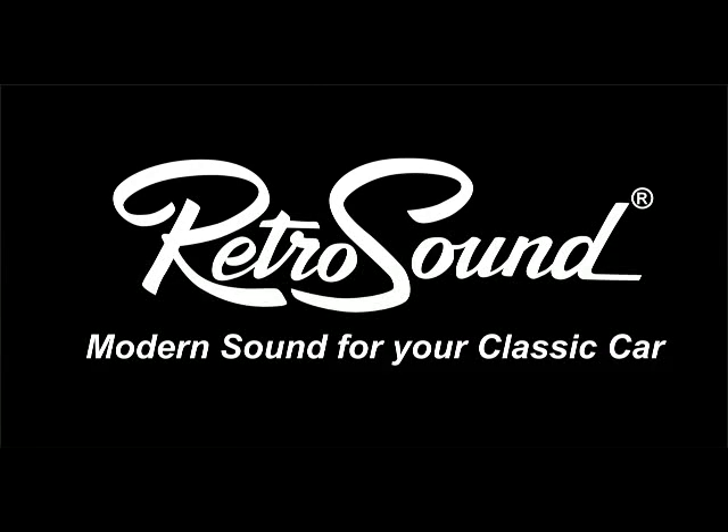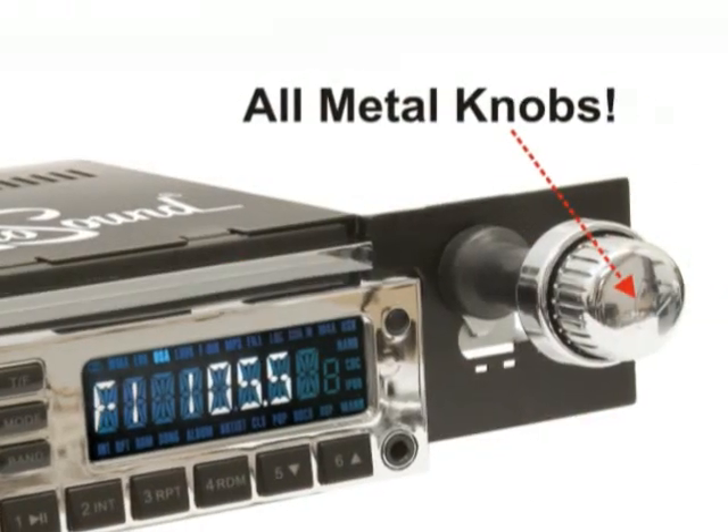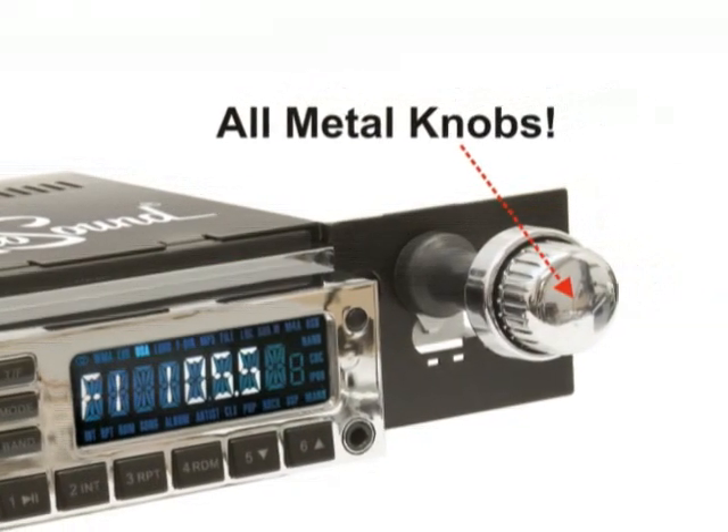RetroSound: modern sound for your classic car. The RetroSound Model 1 radio is a revolutionary radio that fits most classic cars. All of our radios come equipped with beautiful all-metal knobs.